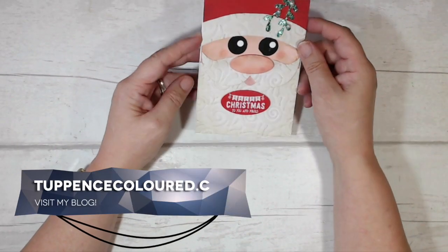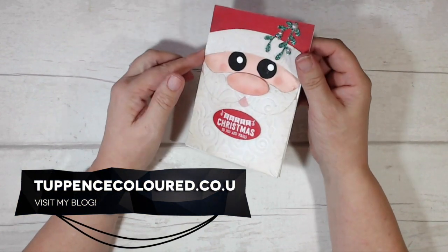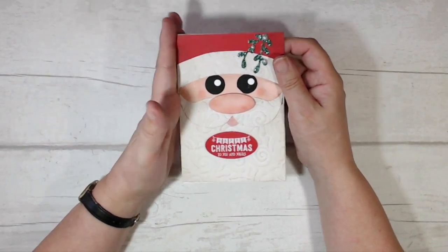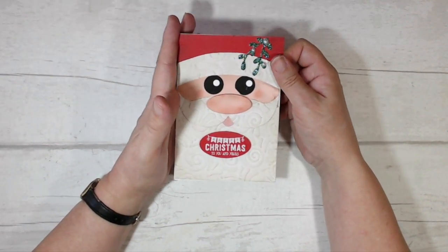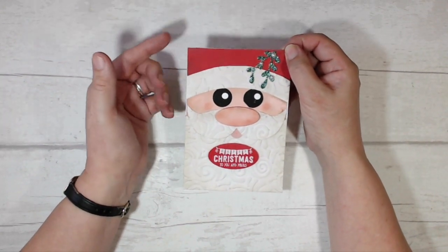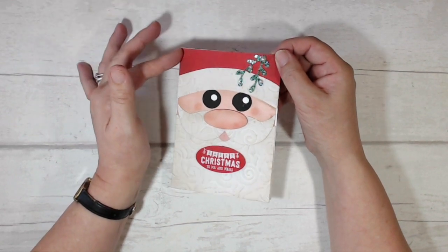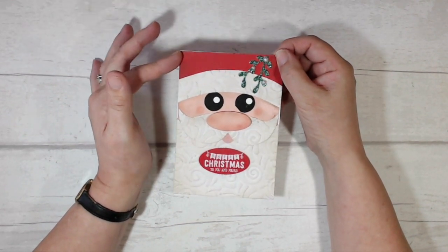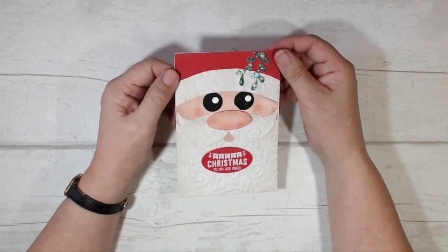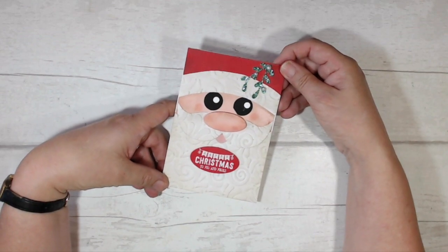Hi everybody, it's Karen here from tapascolour.co.uk and thank you very much for joining me today. This is the card that I have been making today. I saw one very similar to this in a Facebook group, posted by a Stampin' Up demonstrator named Donna Todd, who was inspired by another demonstrator called Cindy Lawrence. So Donna and Cindy, thank you very much for the idea — this is my version of it. Stay with me, I'll show you how I made it.